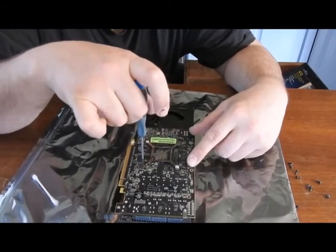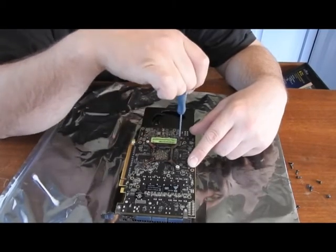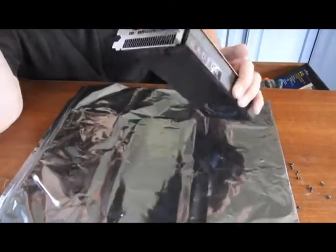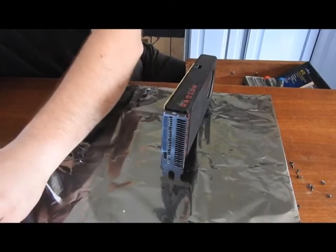I'll give it a little hair extra, but these spring screws are actually pretty good. Now that I've got the spring screws lined up, I'll get them all hand tight and now I'll do the front screws.